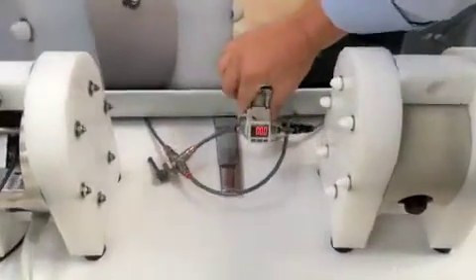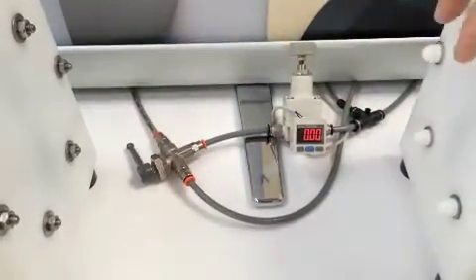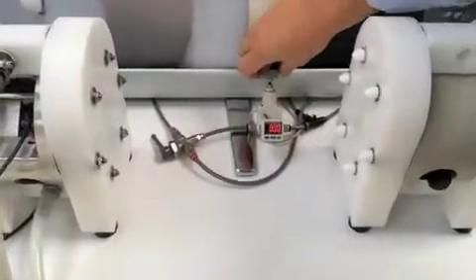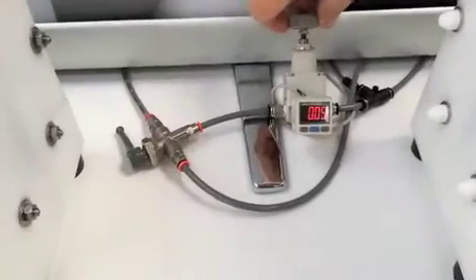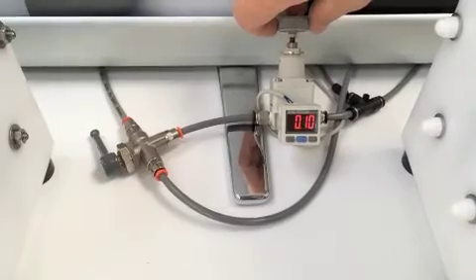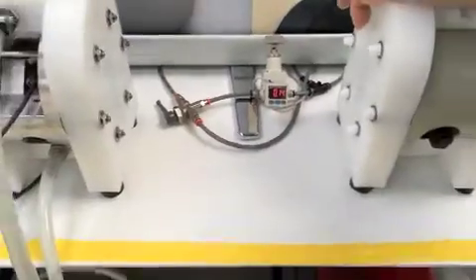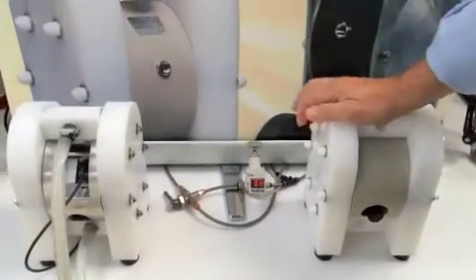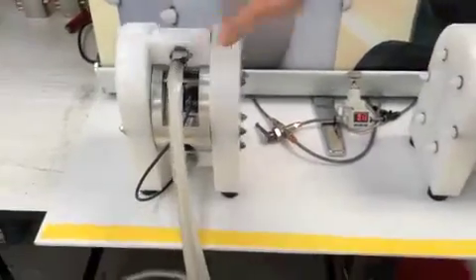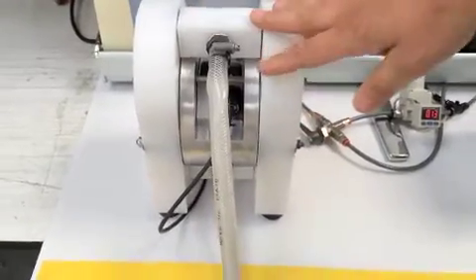We're going to do this by using a calibrated digital pressure regulator, regulated in bar. At the moment we have zero pressure; we're going to turn the pressure up. It's currently set to 0.1 of a bar — 0.13, 0.14 bar, which equates to about 2 psi in old money. You can hear that the leap pump is now working; it's pumping and will actually climb from this pressure.